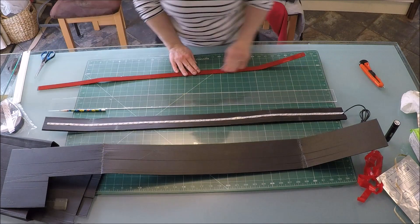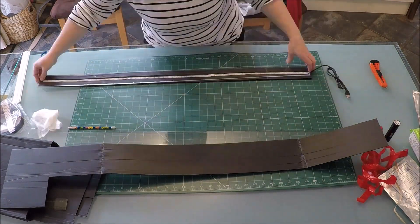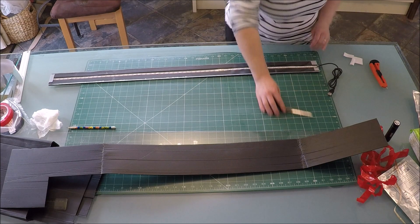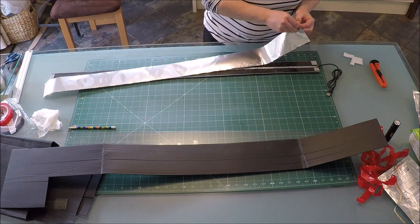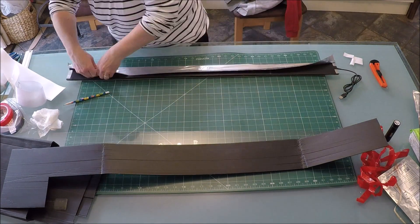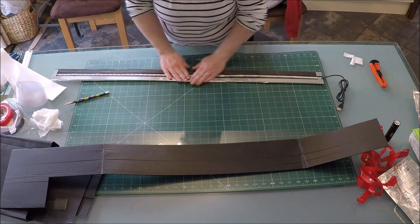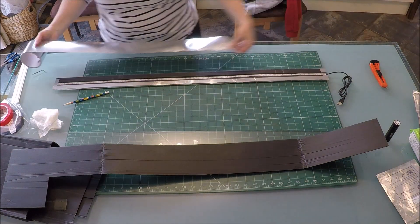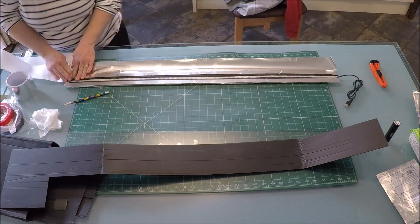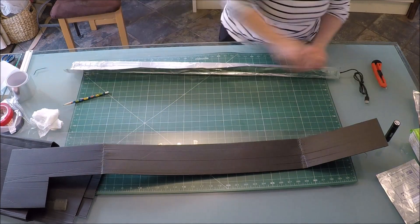Now comes the most tricky part, which isn't really tricky at all — keeping the whole assembly together whilst putting the perspex into place and then aluminium taping everything together. The easiest and tidiest way is by attaching small bits of tape to the short edges first; they can then hold everything in place, and then you put the long pieces into place afterwards. The last step is to stick the self-adhesive hook side of the velcro into place and we're all done.